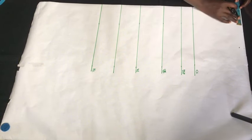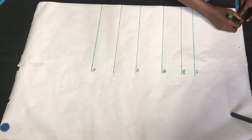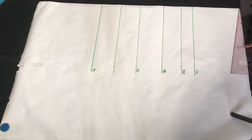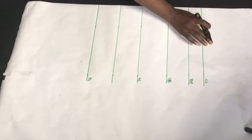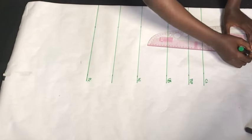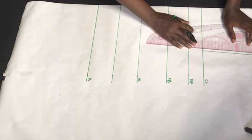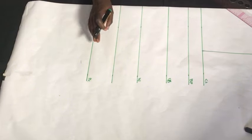Next I'm going to mark my neckline opening — the width is going to be three inches, then I'm going to make the depth one inch. This is because we're going to use the same pattern for the back as well as the front. I'm going to rule everything out, and I'm taking down our armhole depth line here.